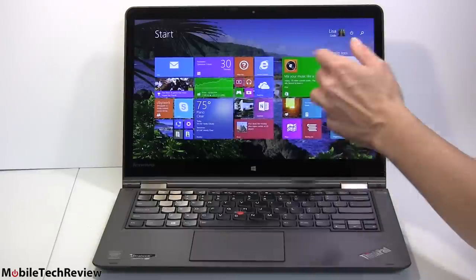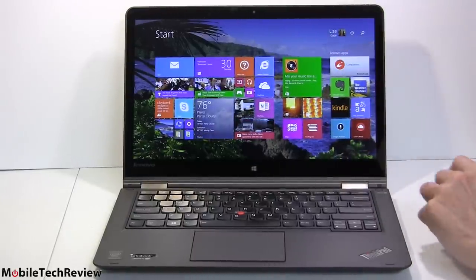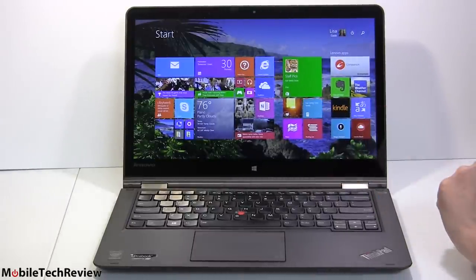This runs Windows 8.1 — we have the traditional desktop and the usual live tile interface as well. It's 10-point multi-touch. There's no pen, and I know you guys are going to ask — no pen, can't do it.